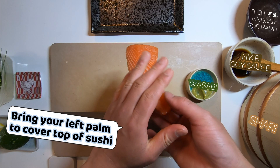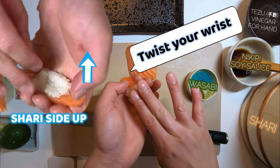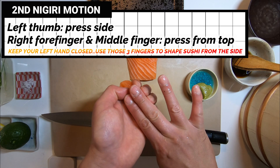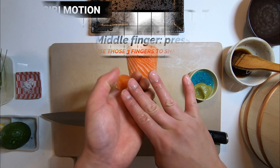Bring your left palm and cover the sushi. Twist your wrist so that the shari side is facing up. Give a second press from the side and the top.